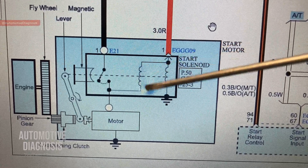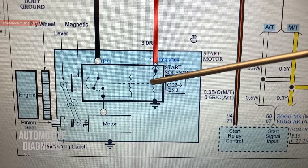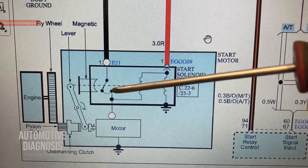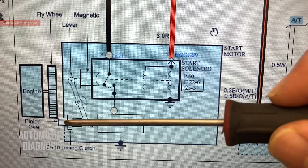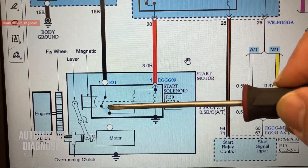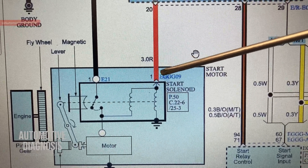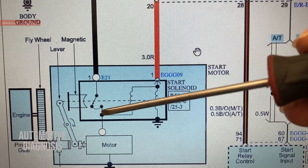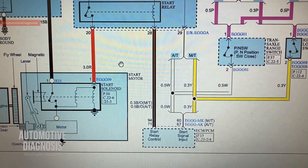When power reaches the starter solenoid, these two windings generate a magnetic field, causing the plunger to travel inward. When the plunger moves, it pivots a lever to engage the pinion gear, and at the same time it closes a contact to provide the high current from the battery to the starter motor. We name these terminals: S terminal for the starter relay signal, B terminal coming directly from the battery, and M terminal taking battery current to the starter motor.